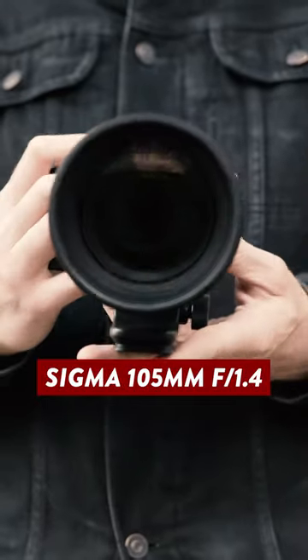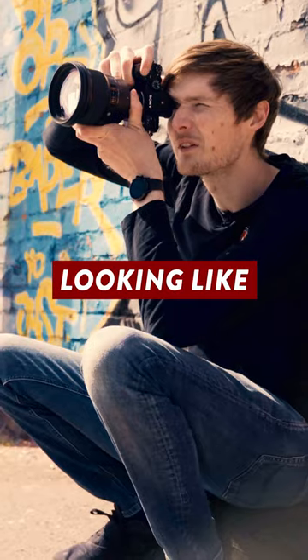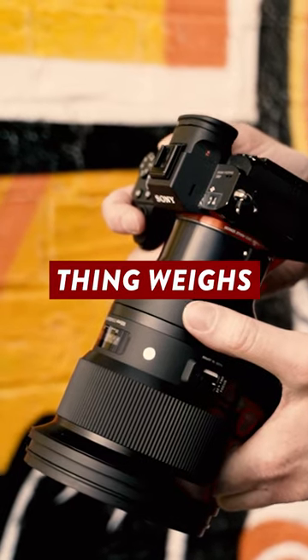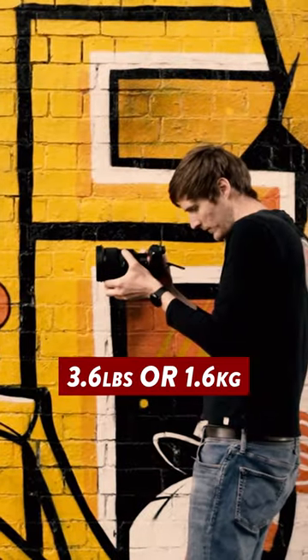This is the Sigma 105mm f1.4, and this thing is truly something special. Despite looking like something that's been stripped off the front of a tank, this lens was originally developed for astrophotography, which kind of makes sense because this thing weighs as much as a telescope, coming in at 3.6 pounds or 1.6 kilograms.